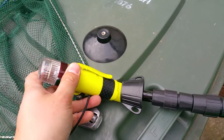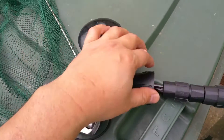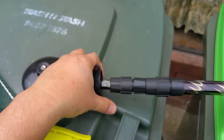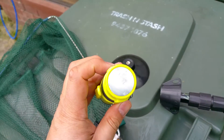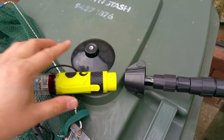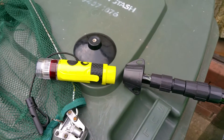Now I'll show you how this torch attaches. It basically attaches to the end of this bit here, which has a metal part. The bottom of this torch has a magnet which attaches onto that securely.